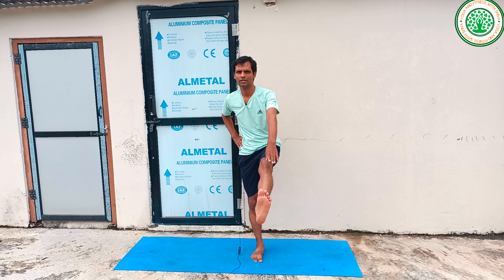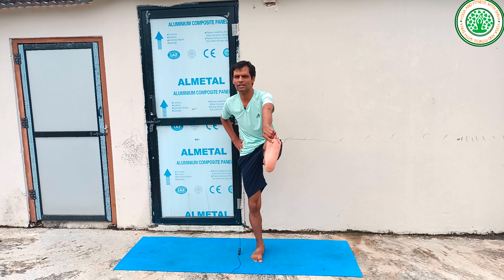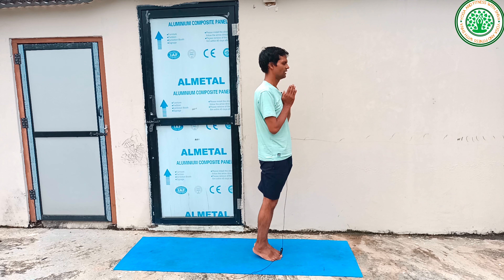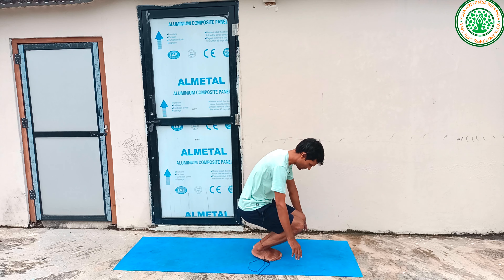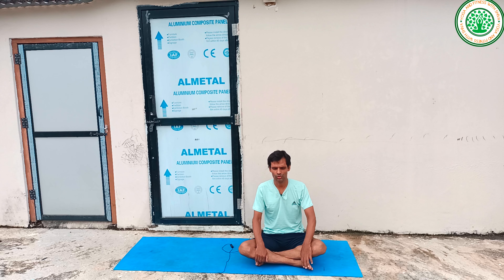Then you can do Notta Padangusthasana. Inhaling prepare, exhaling extend, suspend and hold for a count of 1 to 6, inhaling return. Exhaling to the other side. Then you can complete this standing asana session. Today's video is totally focused on standing yoga postures and strength, especially for 9 to 12 years children.